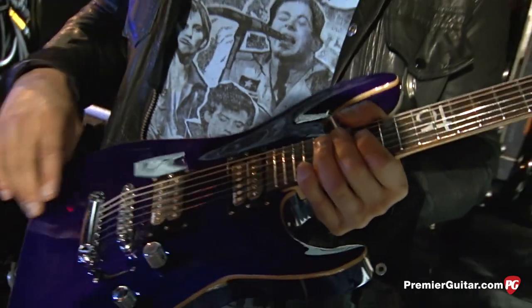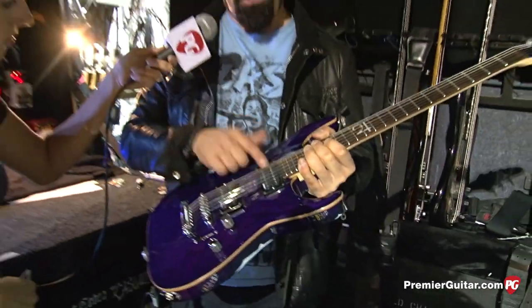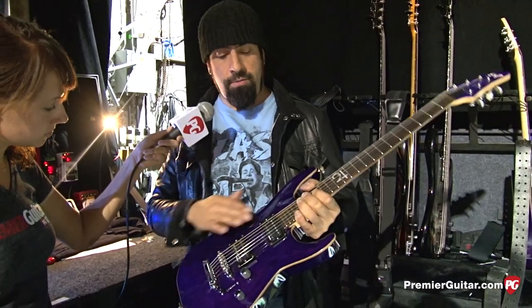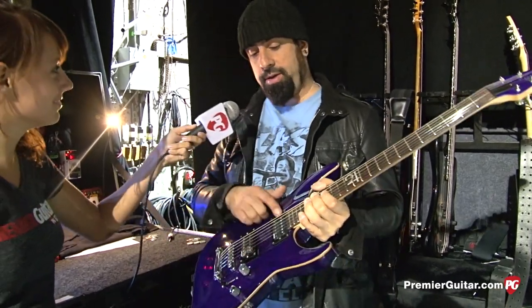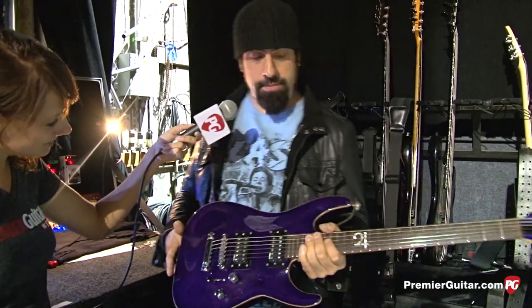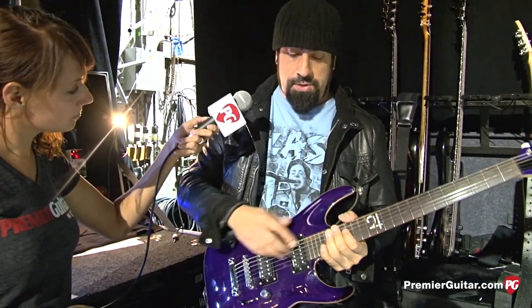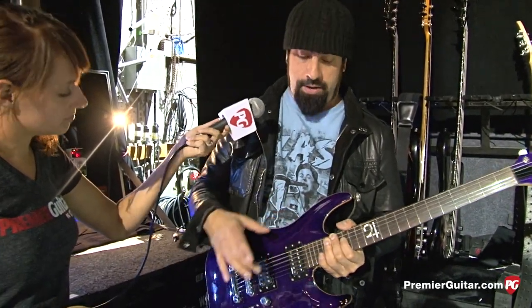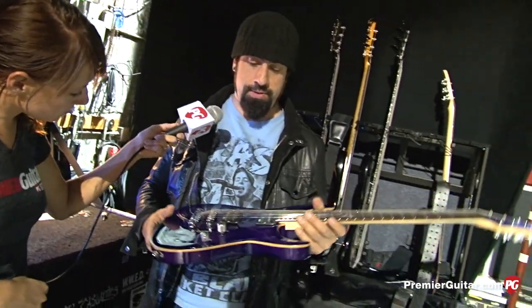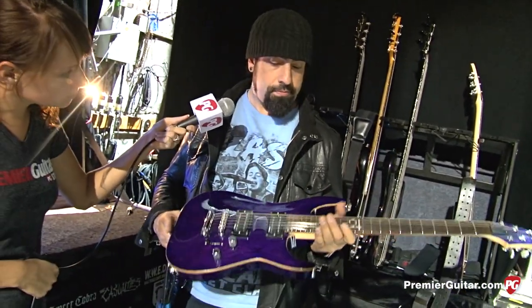Is your signature pickup in both the bridge and neck? No, this is the Air Norton — DiMarzio Air Norton. I very rarely use the neck pickup. You can see it's sunken way low — a lot of times the strings will get caught under the lips, that's why I keep it low. In the studio I'll use it for certain sounds, effects, and overdubs.